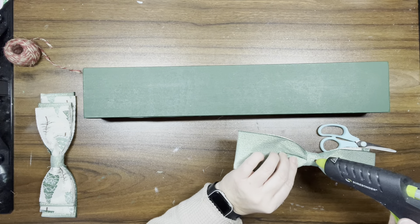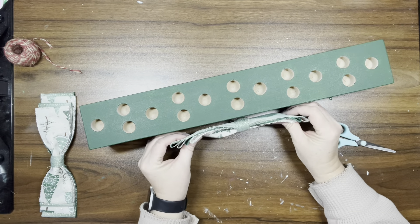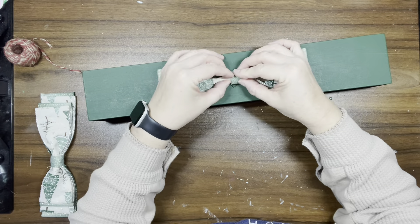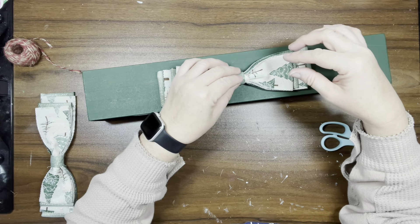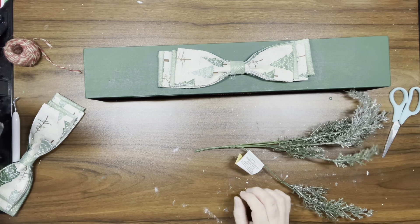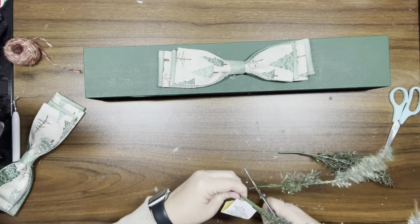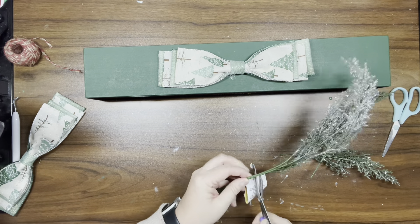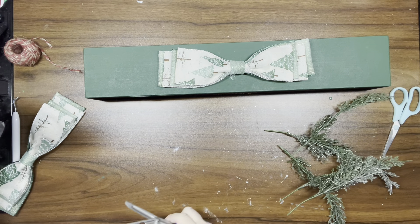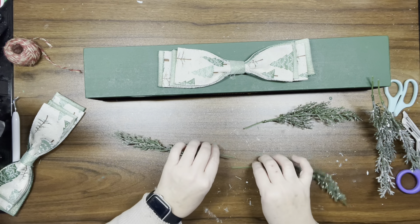Once that's done, I'm just going to hot glue the bow to the front and the back of the candle holder so that if it's on the center of a table, you can see the beautiful ribbon on either side. Then I take some more frosted greenery and add bits and pieces under the bow sticking out, just until I'm happy with the way it looks.